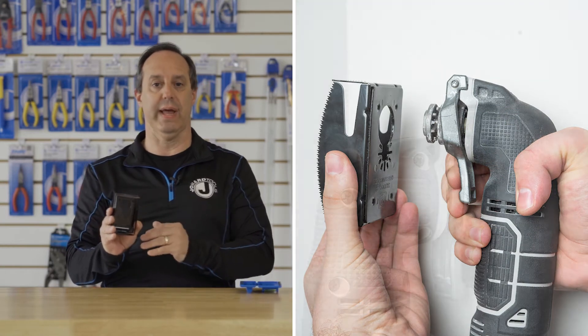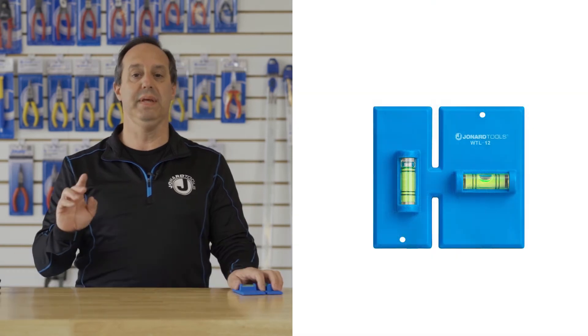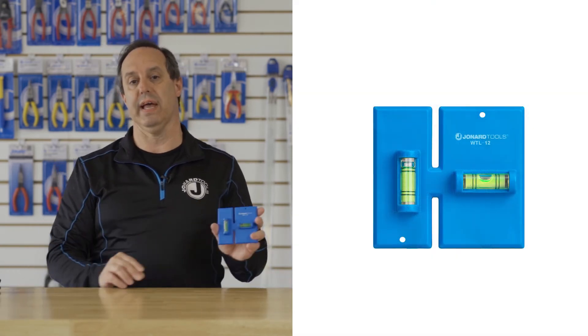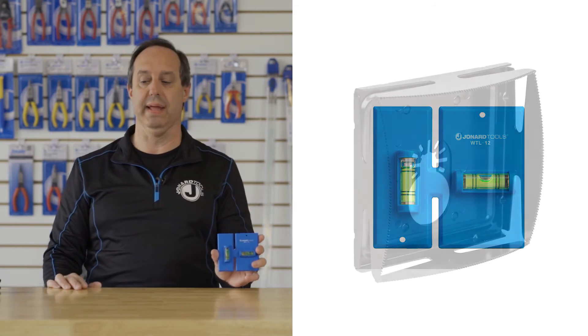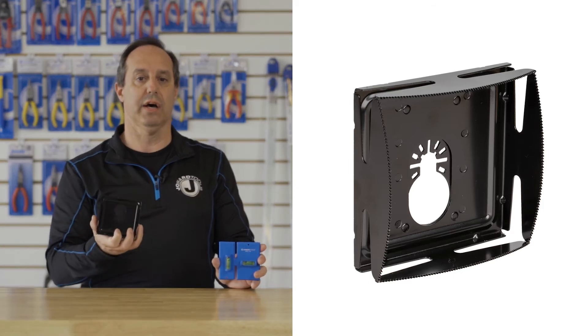when attached to any oscillating multi-tool, will cut that out for you. The EBW-812 consists of the WTL-12 wall template leveler and the EBC-800 wall box cutter.